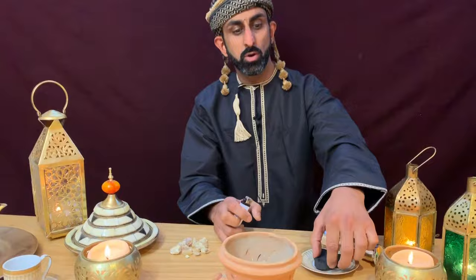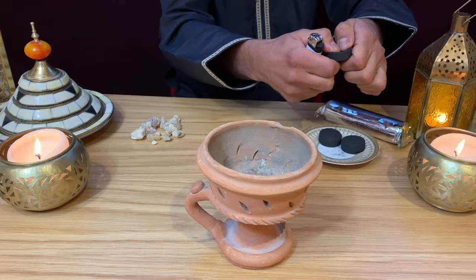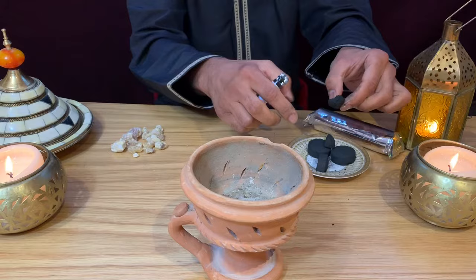One of the best ways to light frankincense resins is to light a piece of charcoal. You can either use a whole one, break it in half like I will here, or break it into a quarter.